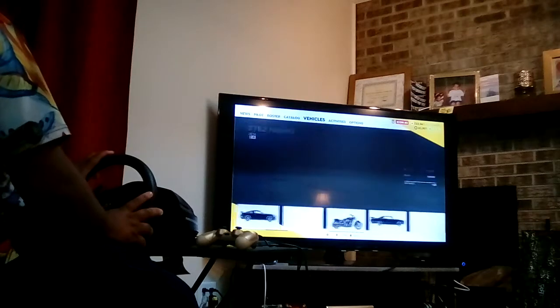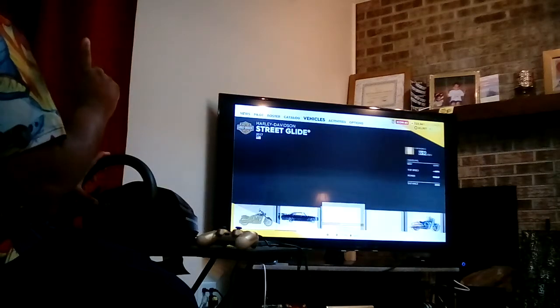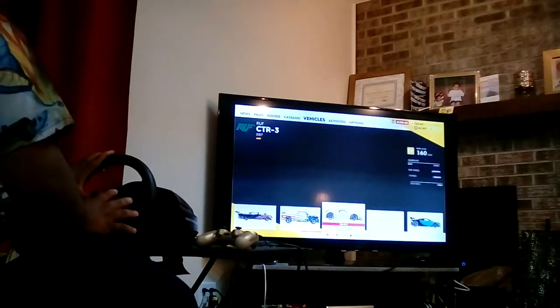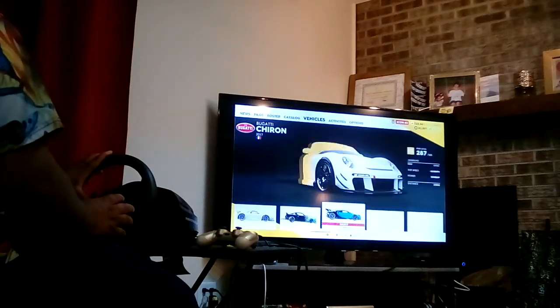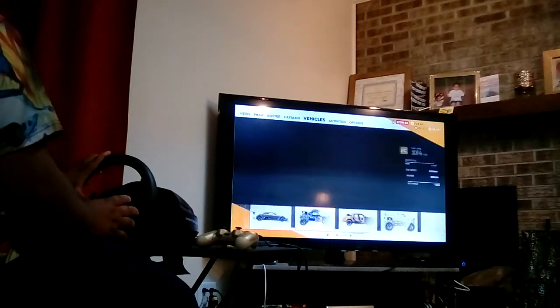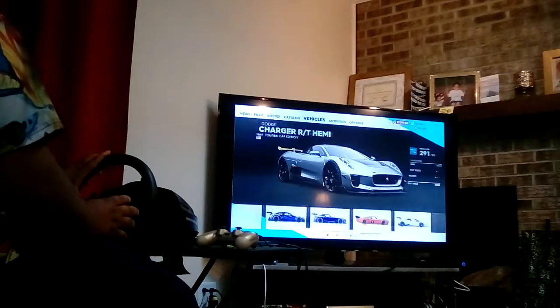I don't know if it'll work with my other racing games. I already know it does not work in Need for Speed, so if anyone's looking to buy this for Need for Speed Payback or any Need for Speed games, it does not work. I just want to let you guys know that before you buy one.